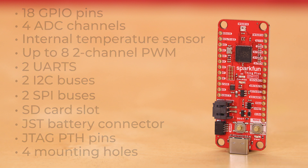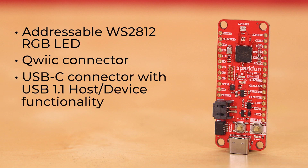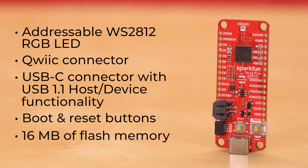Similarly to the Pro Micro, the Thing Plus has an addressable WS2812 RGB LED, a Qwiic connector, a USB-C connector with USB 1.1 host/device functionality, a boot and reset button, and 16 megabytes of flash memory.